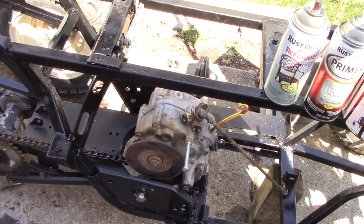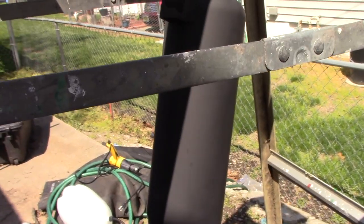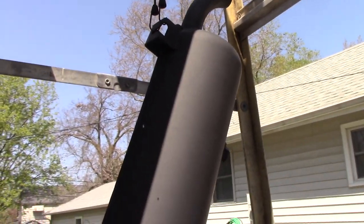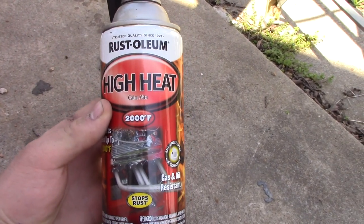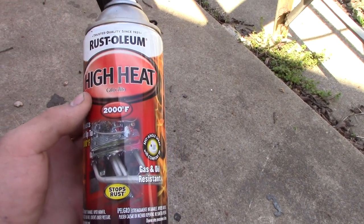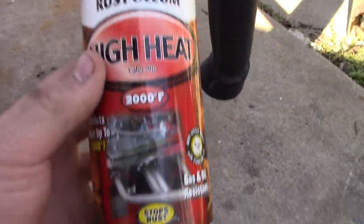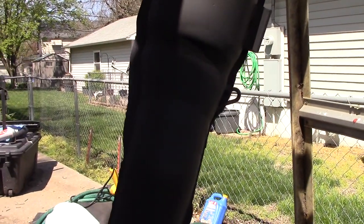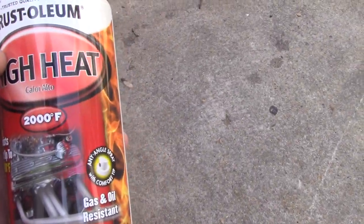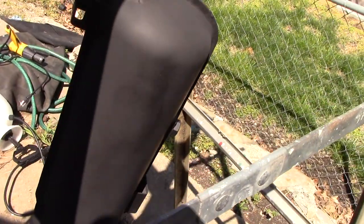It turned out really good. Now I'm just going to put everything together. I also painted the exhaust — here it is, turned out really well. I used high heat paint with high heat primer, pretty much the same process, but it has a cure time where you have to actually heat it up. It's technically not fully cured but it's hard to the touch. You just put it on the ATV, let it run for a while, and then it fully cures. It looks really good.